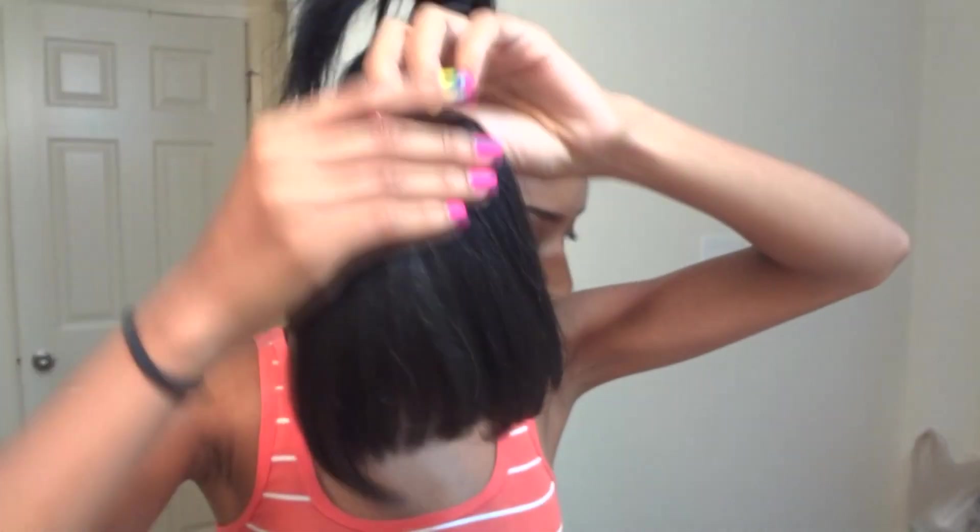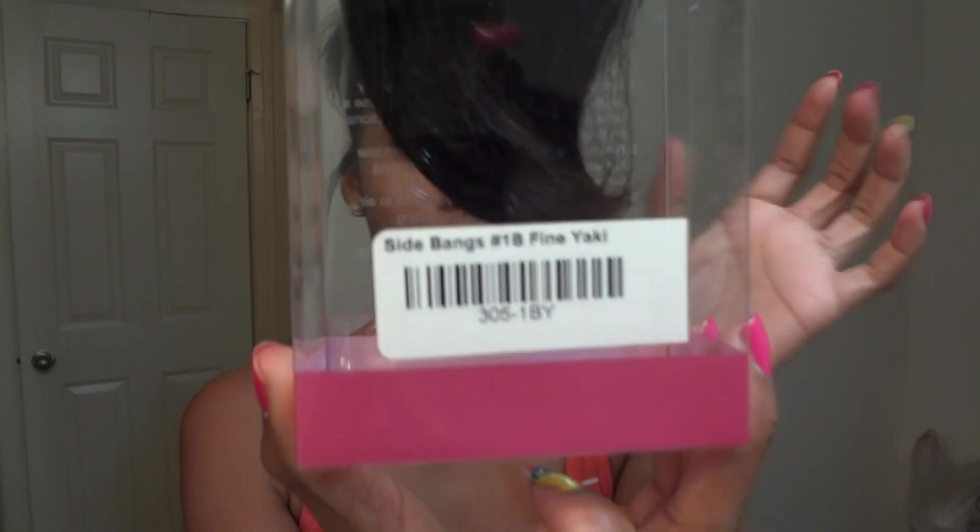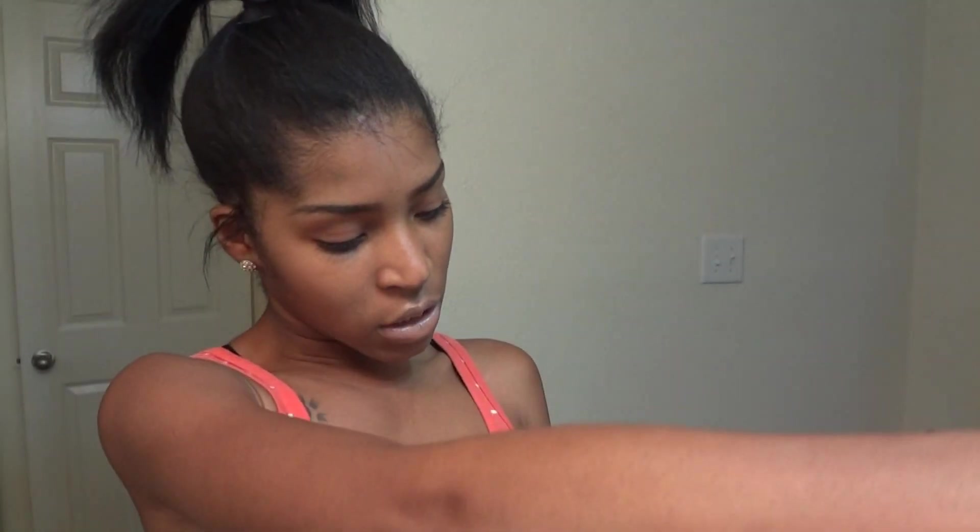I also have a side bang. They all have labels to tell you what the bang is. My side bang is fine yaki, and it's a hundred percent cuticle Remy hair.